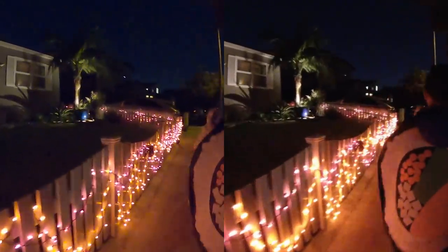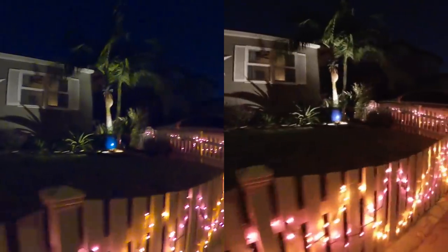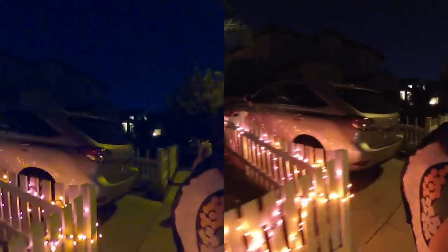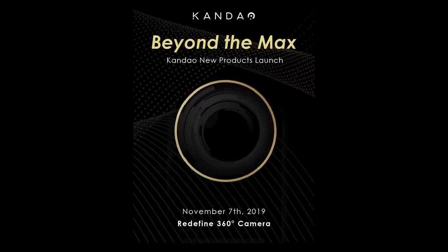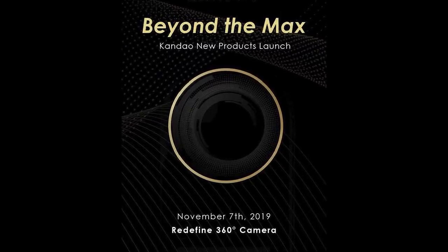Now before I show you Kandao's new camera — FYI, I'm also working on my comprehensive GoPro MAX review and comparison with the Insta360 ONE X. I'll also compare the MAX with non-360 cameras including GoPro Hero 8 and DJI Osmo Action. Don't miss it — hit subscribe and hit the like button. Now Kandao actually showed us a glimpse of their new camera in their teaser trailer — let's see if you can spot it.